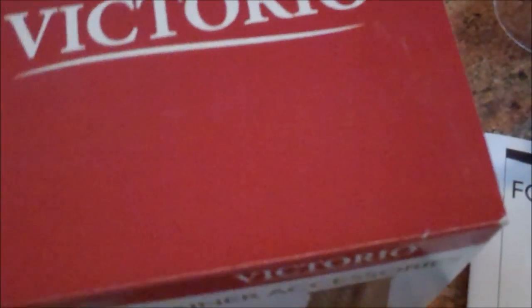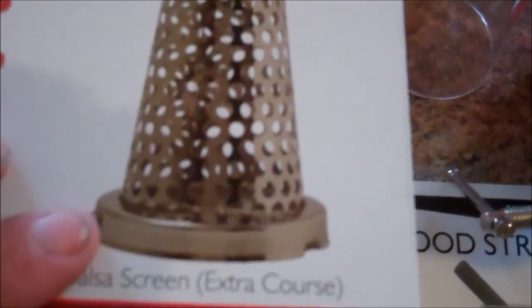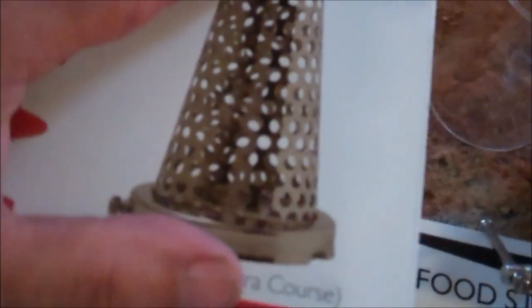This accessory box is optional, but if you want to do salsa, blackberries, or grapes, you're going to need the grape spiral. They recommend in the book using the grape spiral with the tomato apple screen. The tomato apple screen is what you use to do just tomatoes if you're doing tomato juice — it'll juice real thin and not let any seeds through. The salsa screen, as you can see, has bigger holes — it's going to let the seeds and some of the meat of the tomato through for a chunkier salsa.